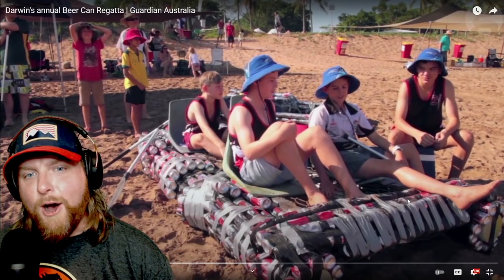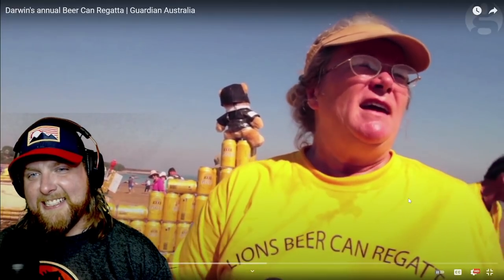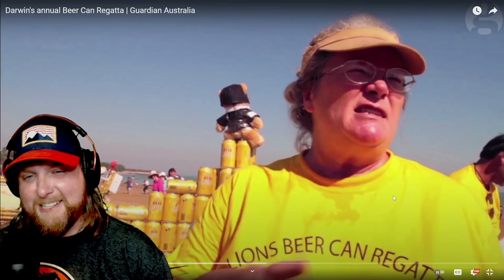Even though they've cheated with their boat - it's actually a tinny with some Pepsi cans around it. One of the teachers had them made, so they've got an excellent rig up. They just put some cans on the outside of an actual boat. You can't do that!